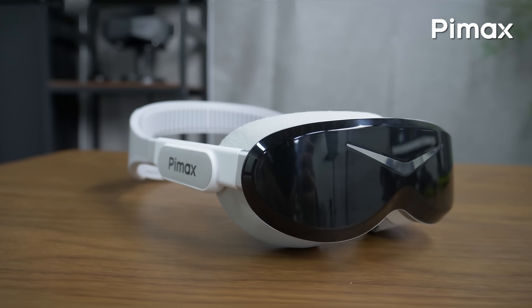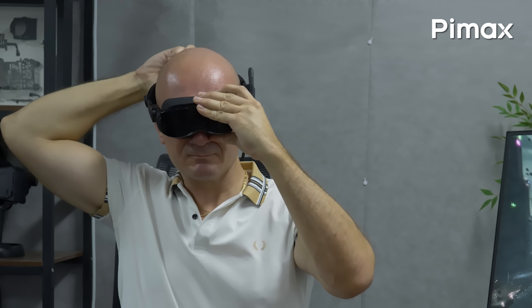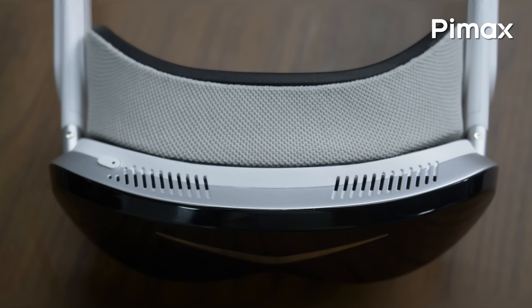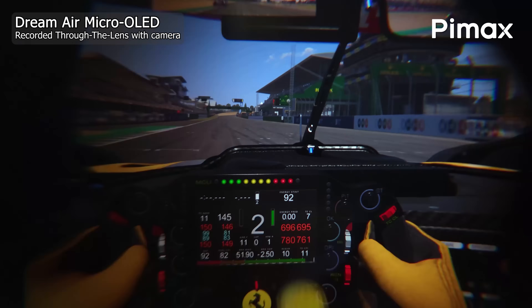Today I'll give you my own impressions of the Dream Air, which I recently tested back at the Pimax headquarters. How well does it perform in VR games and simulators, being Pimax's first small form factor VR headset, and most importantly, is it really better than the Crystal Super? Well, let's find out.